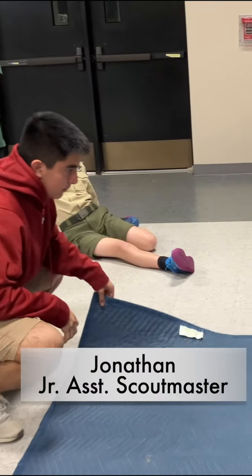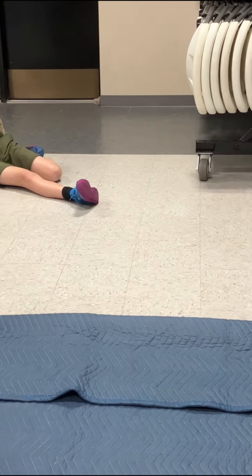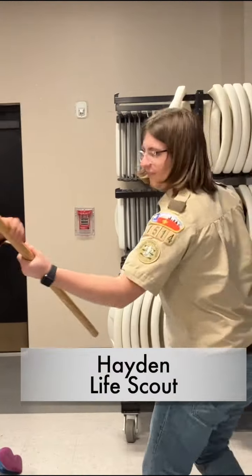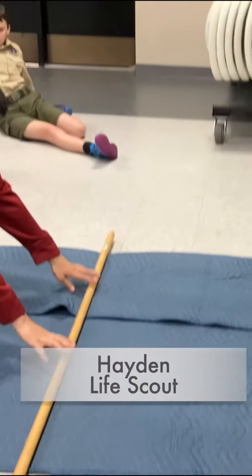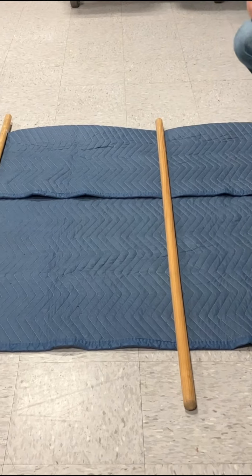We're going to fold it over a little bit, just for us to have handles right out there. We need it right there, about a third of the way. We want it to fit its body size, so we're going to fold the sides in there.